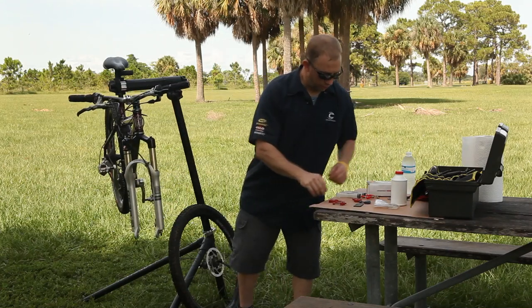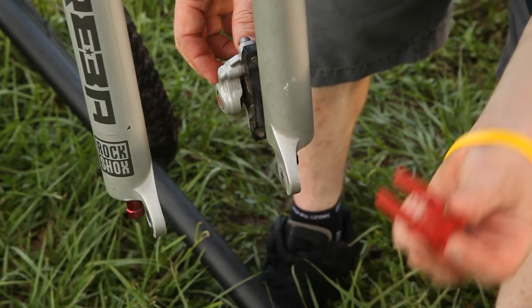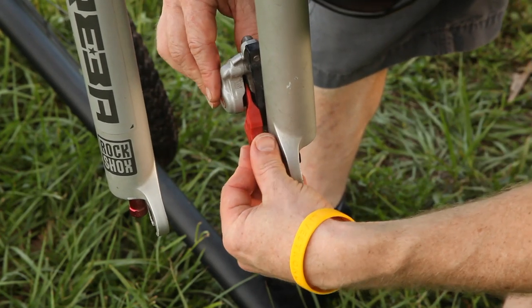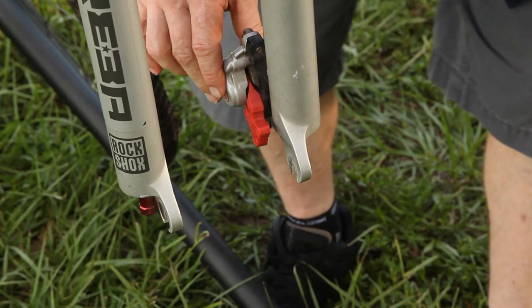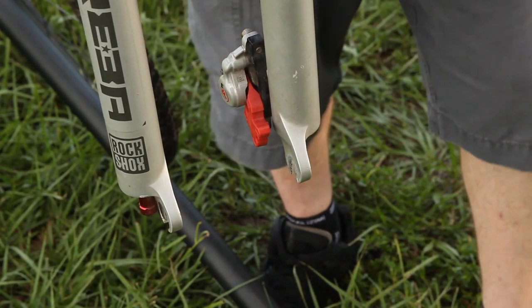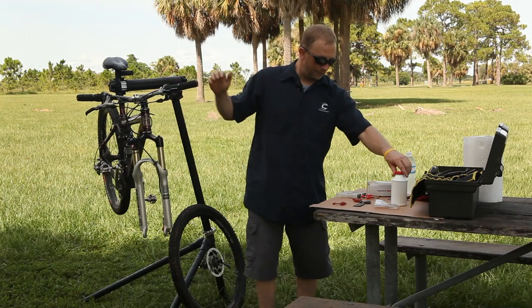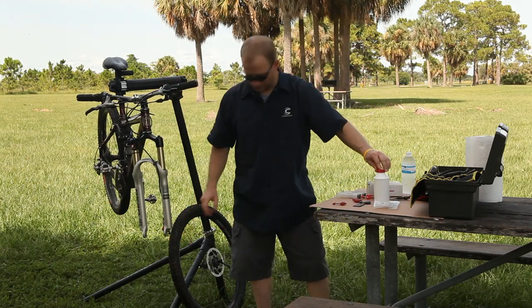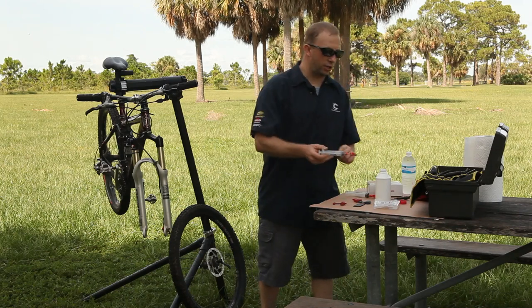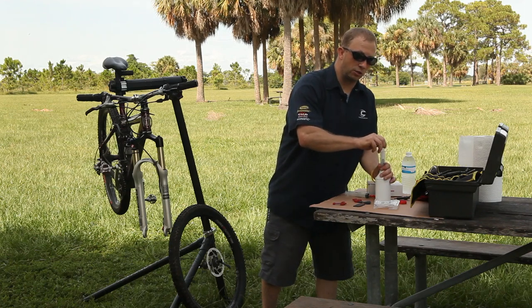What we're going to do here is take one of the Avid brake bleed blocks and make sure that we block our pads. You have to block the pads, otherwise they run the risk of squeezing in. When you bleed the brake, the pistons will actually move in and you can destroy your whole brake system or at least have to do some major revamping on it. We've got the brake block in. A tip: it's a good idea to use a set of old pads that you're not worried about getting fluid on. If you get fluid on the pads, you'll have to replace them.